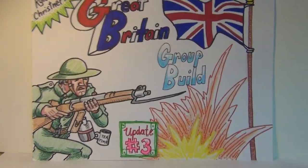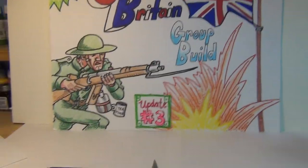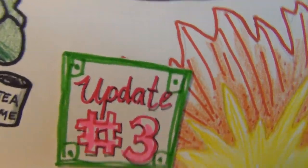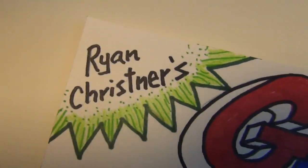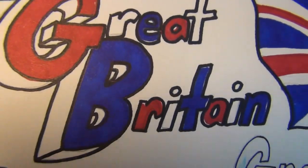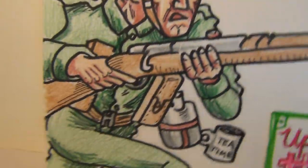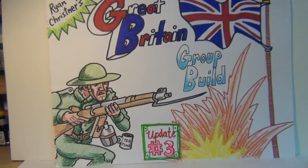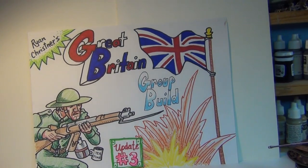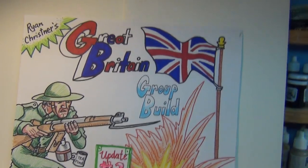Good evening, model maniacs! This is Panzerman Bill of Panzerman's Bunker, coming to you with update number three on Ryan Christner's group build — over the top, let's do it for the Queen! Alright guys, a little update on the Dingo.